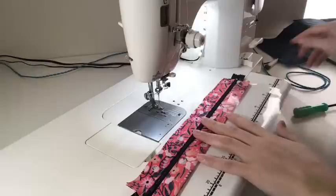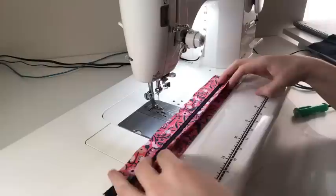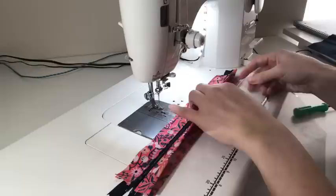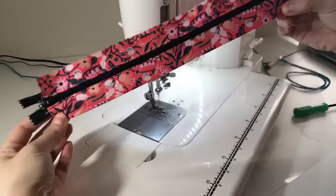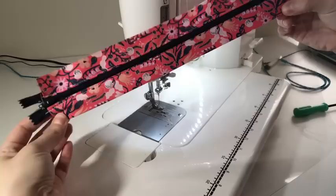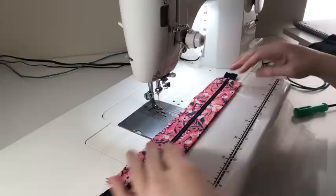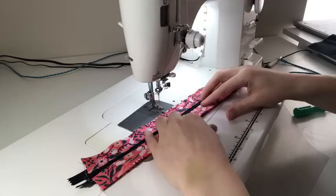Next, grab your vinyl and take your 13 and a half inch length side and lay it right in between the area that opens. This should be your four-inch strip that you sewed on — your zipper pull should be on your left — and you're simply going to put the vinyl right in between so that it butts up against that seam that you just pressed. Ensure that the edges are meeting up with the edges of the strip of fabric. Then simply sew right along this edge — that is going to hold the vinyl to the bag and secure it in place.